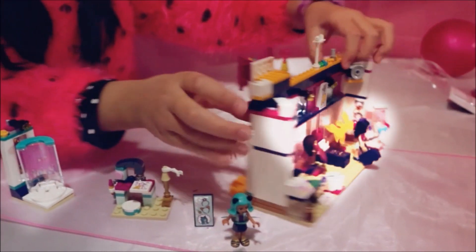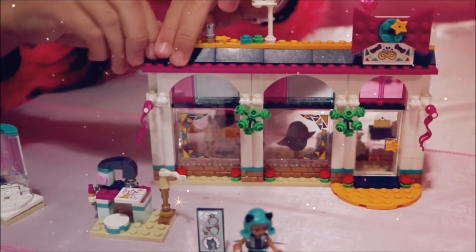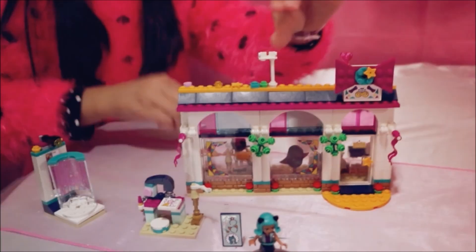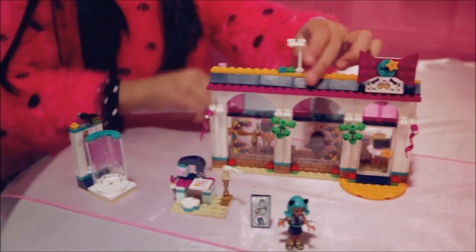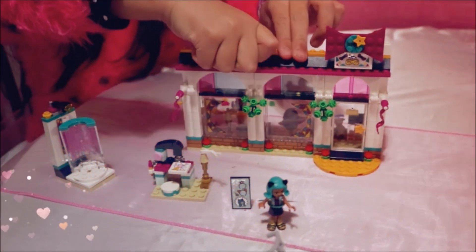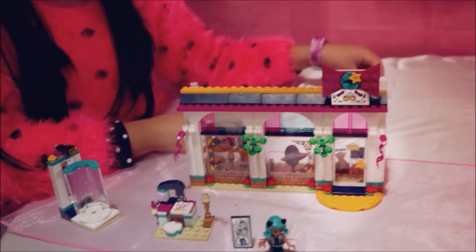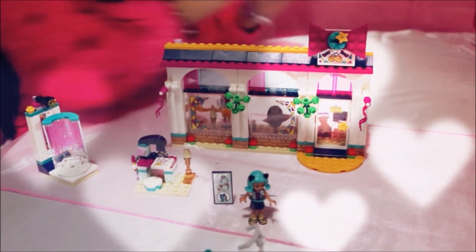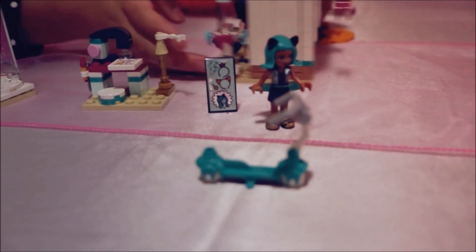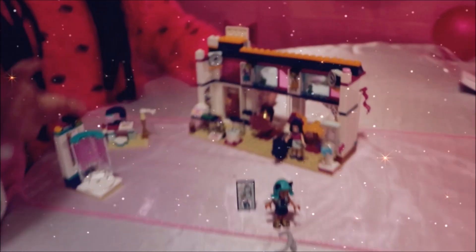And if you turn it around, there's a big ball inside. It looks really, really cool. It's just a little girl — it was so amazing, it was so much fun, it was so cool. Even the dog has a name called Dexter. Isn't it cute? Dexter. It looks a bit cute.